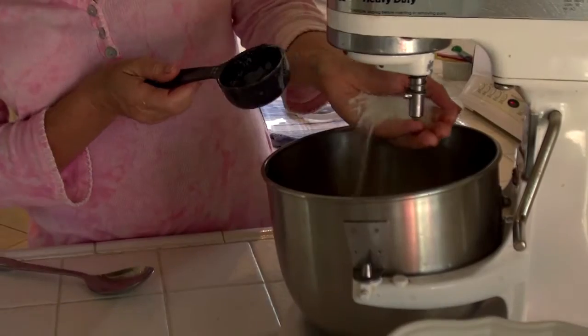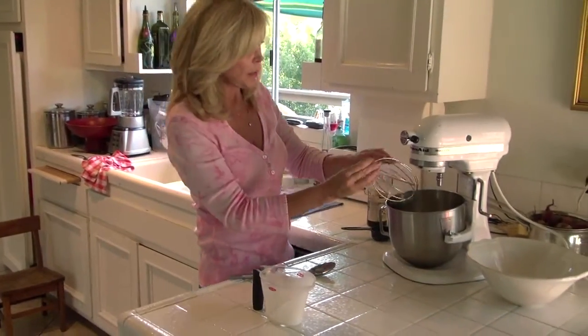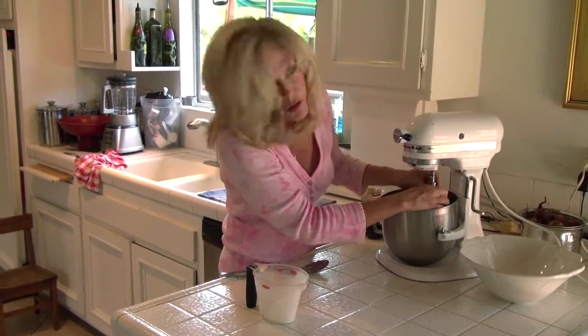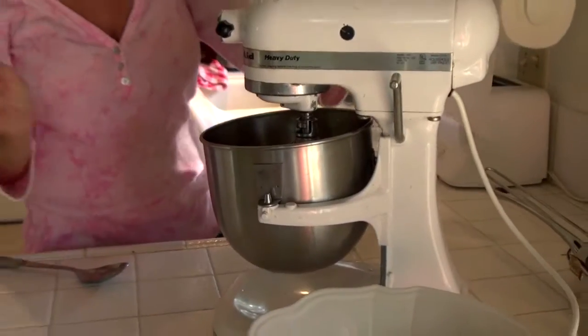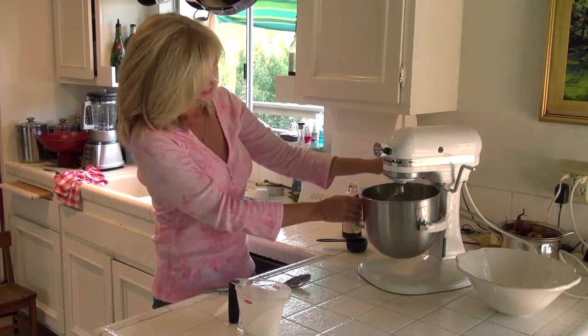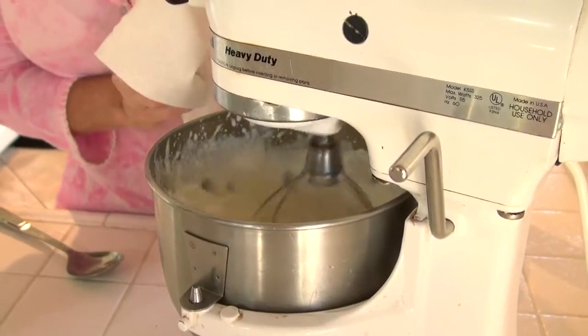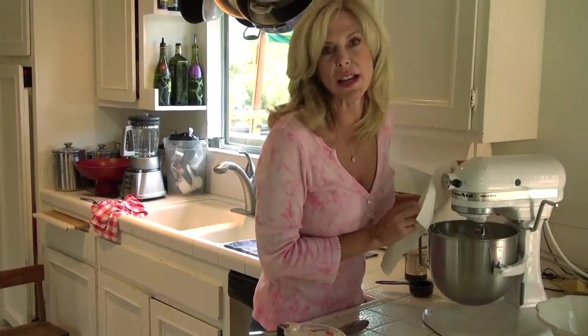Now there's two tablespoons and one teaspoon vanilla — more or less. I am really stuck on machinery because it really takes the elbow grease out of cooking. It's going to be loud — watch out. It can be messy, so I go like that. That'll take about 60 to 90 seconds.